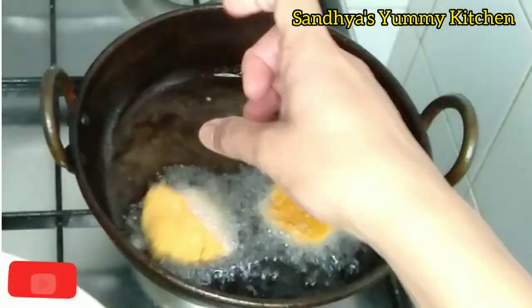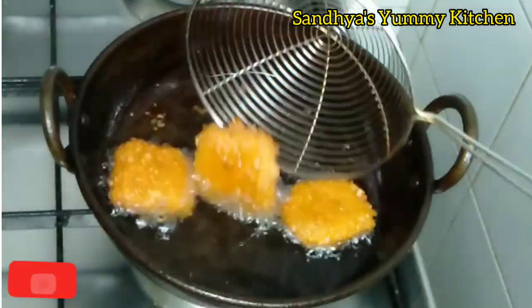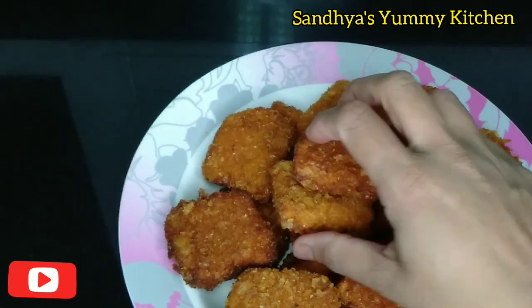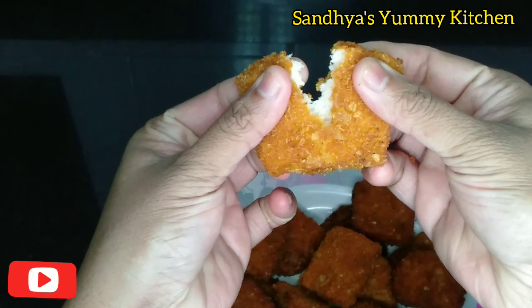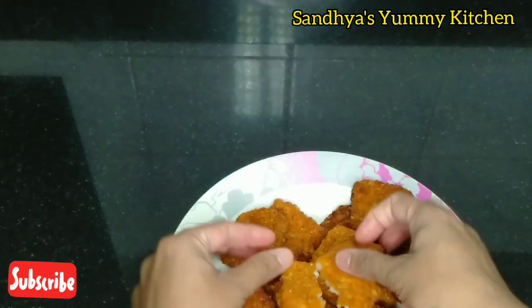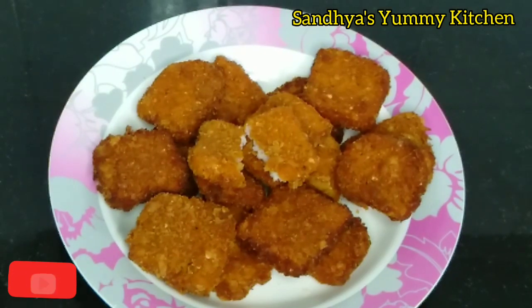I will fry the bread as it is perfect — it is crunchy. It is very soft and crispy, so please try this and share it. If you want to subscribe to the channel, please do subscribe and click the bell icon to support all my videos.